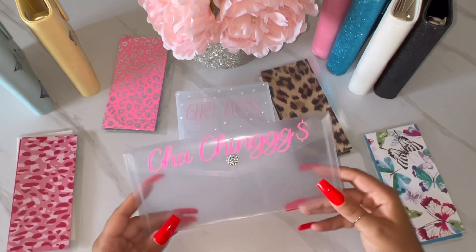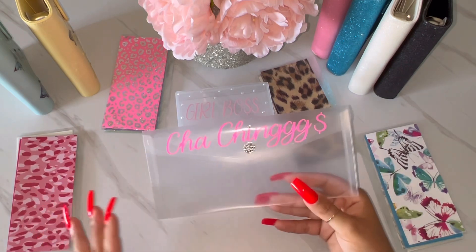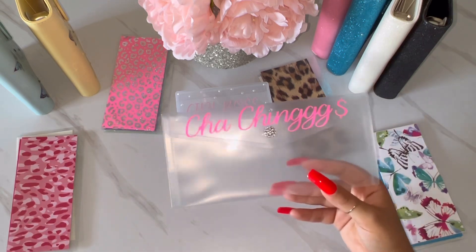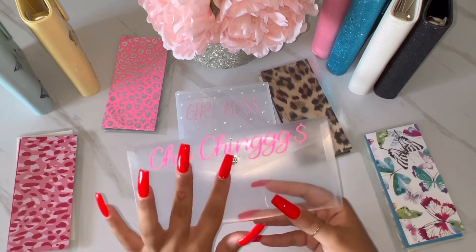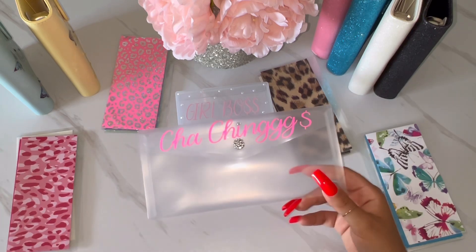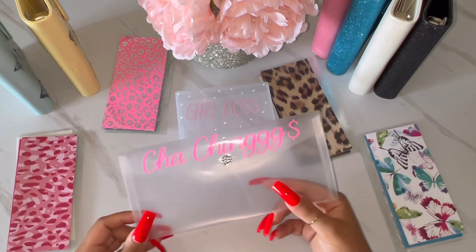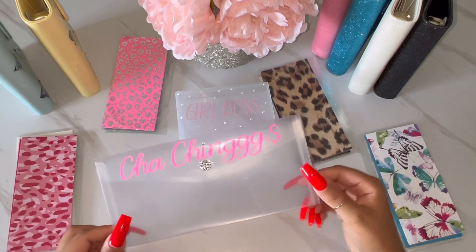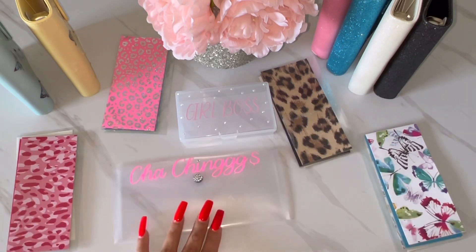The last thing I'm adding to my Etsy right now is this little bank bag. It says 'cha-ching' — that's my little logo that I have on mine, so I added it to this one as well. It has a little bling on top of the eye, and the little snap is bling as well. These come in pink, purple, blue, teal, clear, and orange. You can pick whatever font and font style you would like. That is the bank bag.